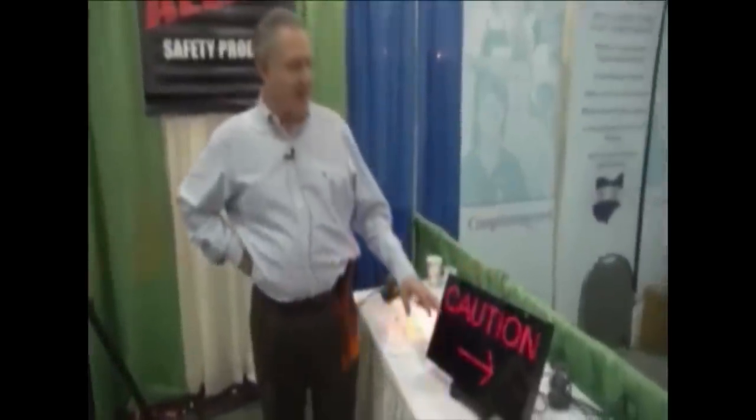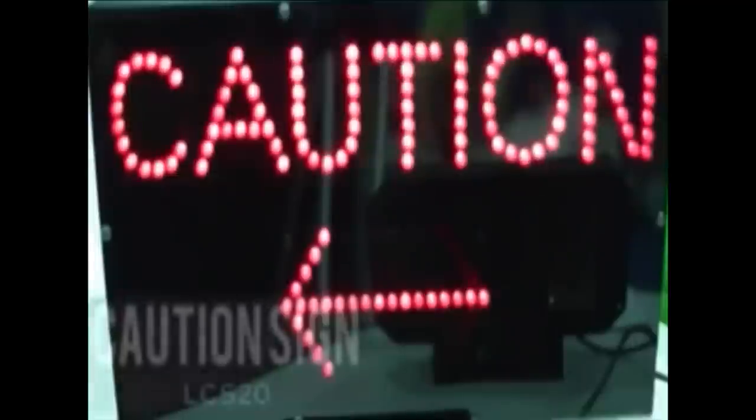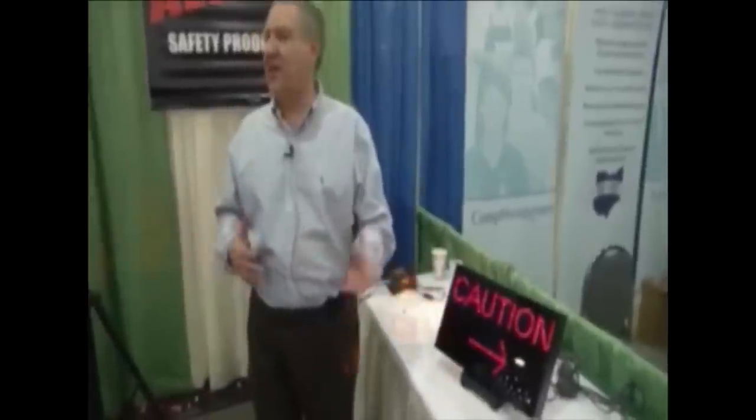LED caution sign, part number LCS 20. They are the answer for someone who doesn't want a mirror but still needs directionality. Instead of having a strobe light that flashes when somebody is coming from one direction or another, you now have a caution indicator with an absolute direction.